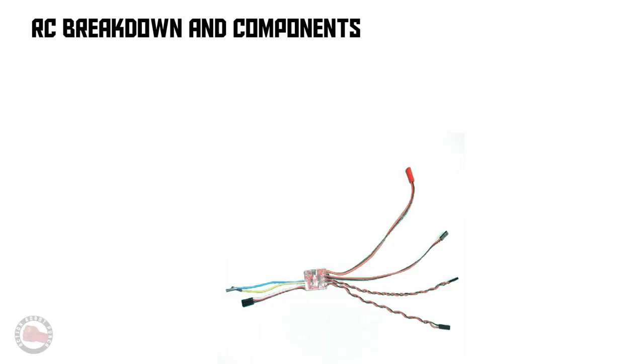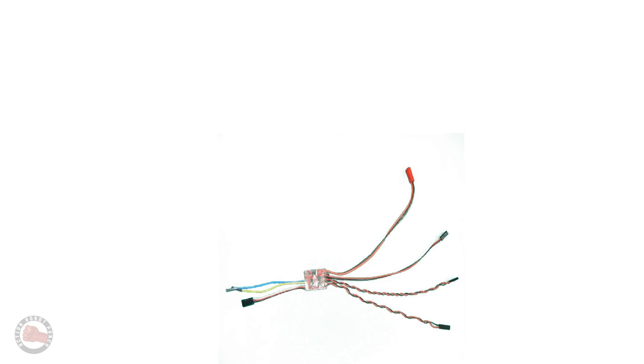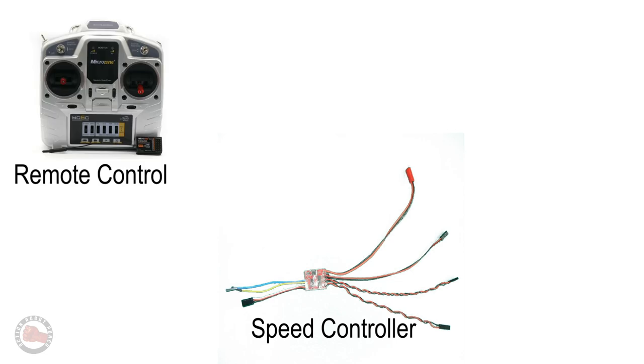I thought it might be useful to take a minute to break down how RC vehicles work, just talking about their components. If you understand all that, skip this section. What you see here is the speed controller we're using for the RC Mauler project. This controls how much voltage goes to the motors, the different servos, and different parts of the RC tank. This is the remote control — it's got some joysticks that we use to move the tank around and also make the turret move and the gun elevate.